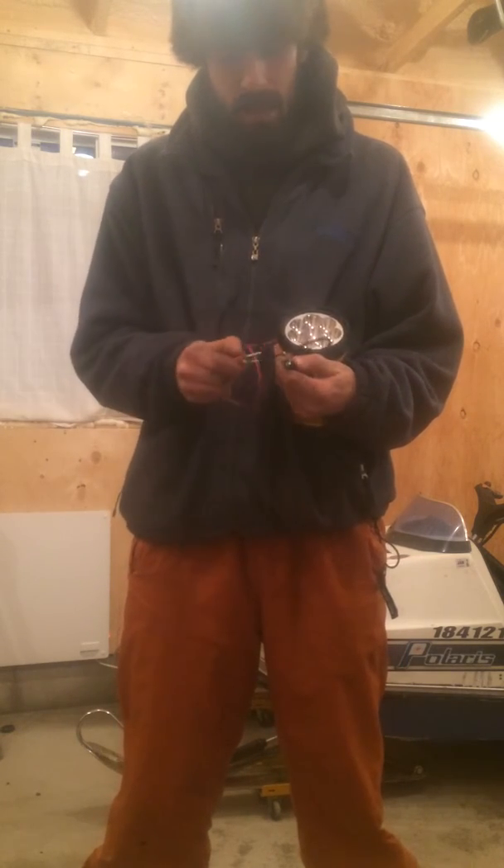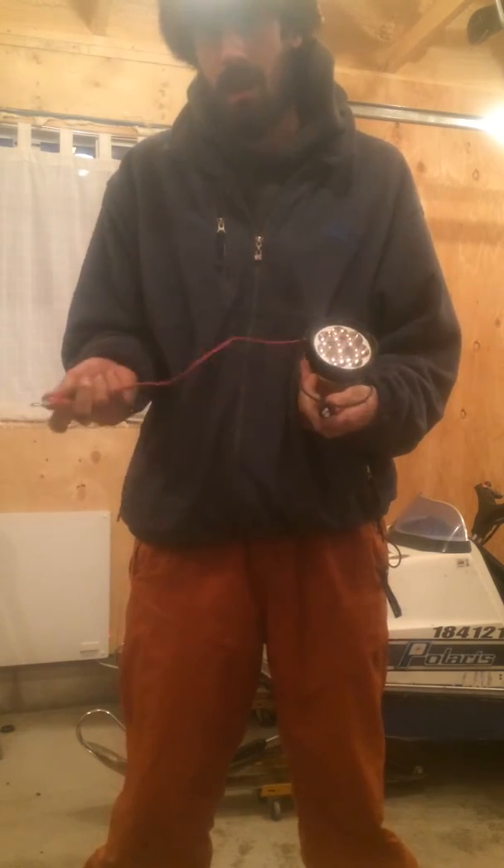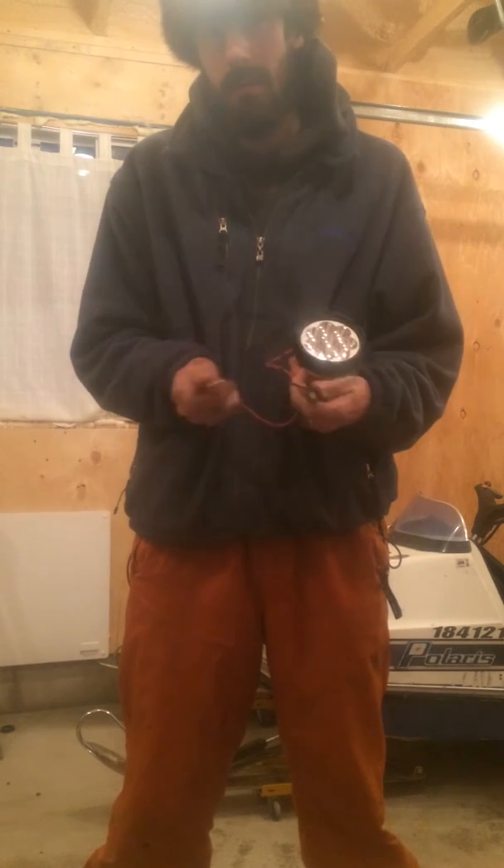So I have a red and a black here. You put them together, light goes on; take it off, light goes off. On, off — it's that simple.